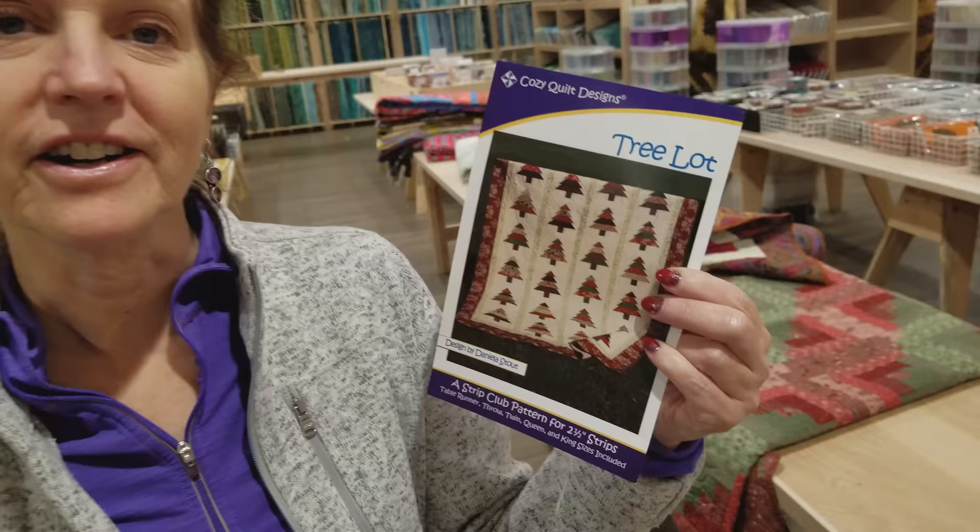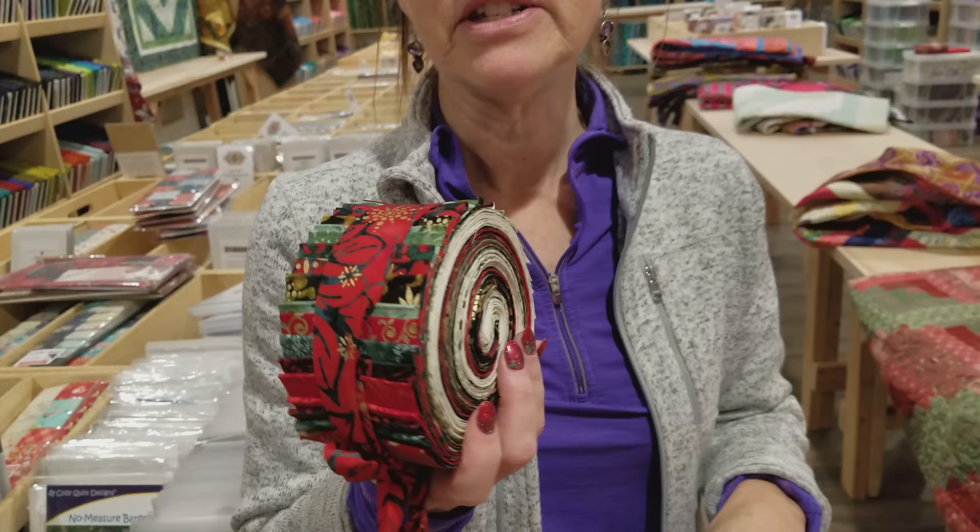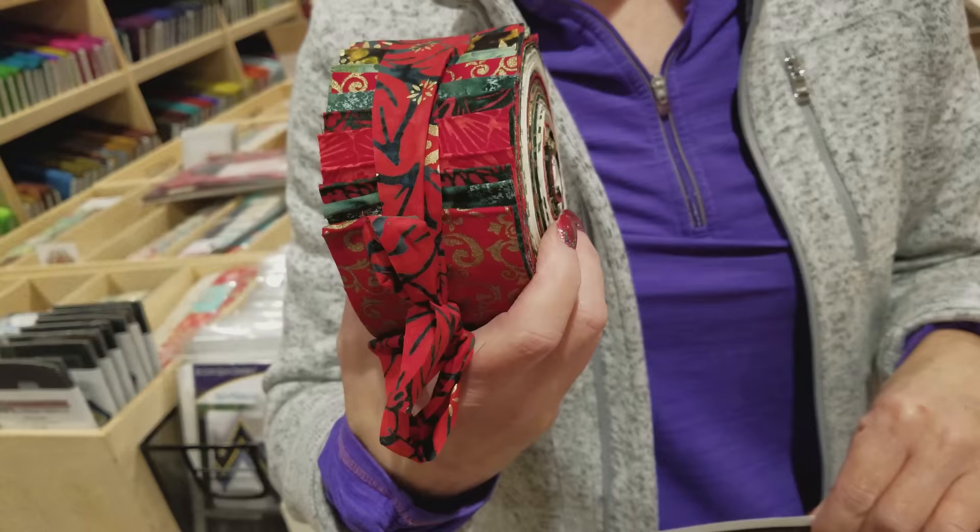Hi, I'm Donna Jordan from Jordan Fabrics. Today we're going to be making a pattern called Tree Lot. This is a quilt pattern but Cozy Quilt Designs also has a table runner pattern included in here. So we're just going to make one row of the patchwork and make it into a table runner. We're going to use a strip set — a batik strip set with metallic accents — and this should make up a beautiful table runner. Let's go over to the workroom and get started sewing.